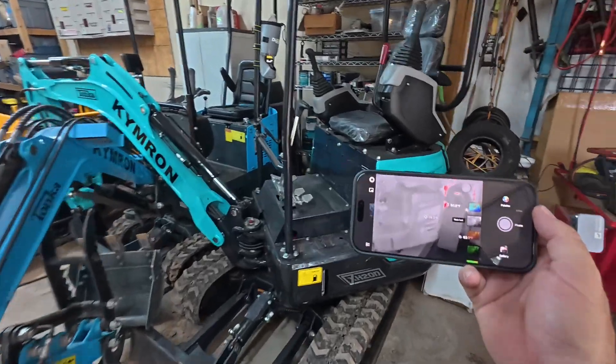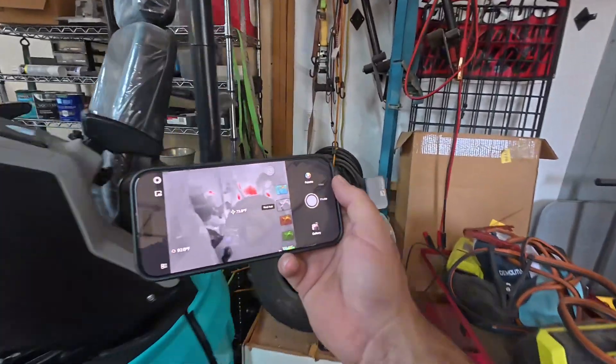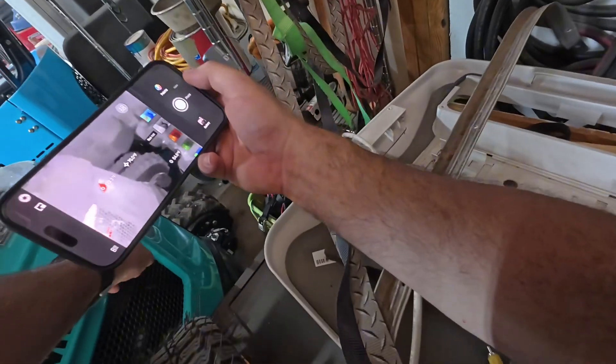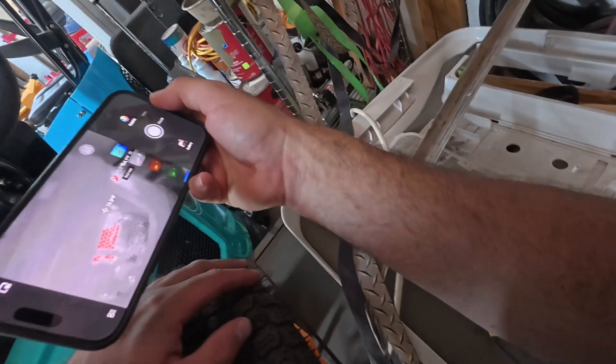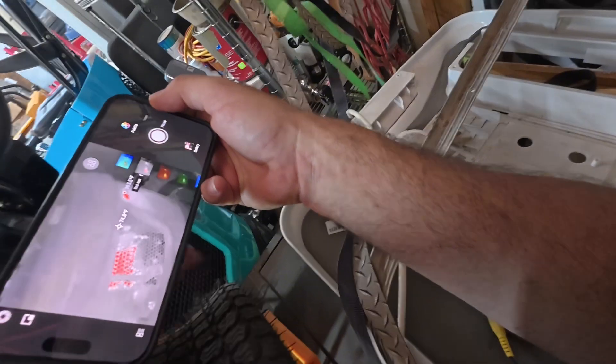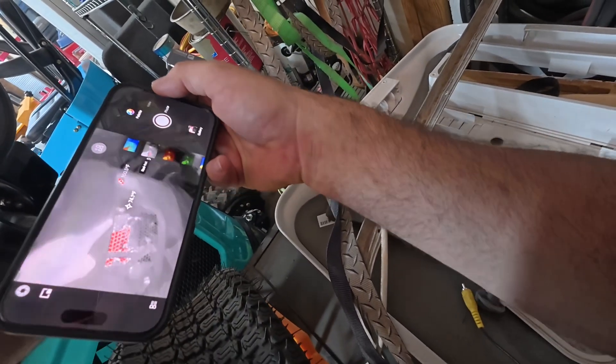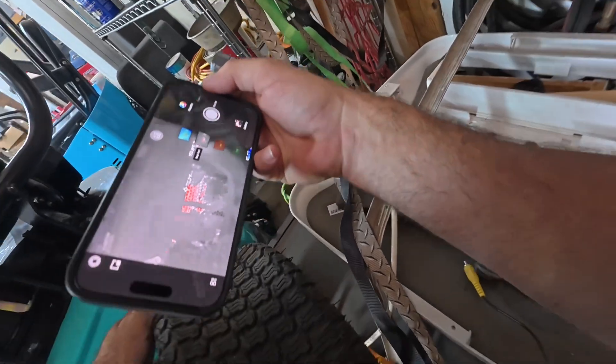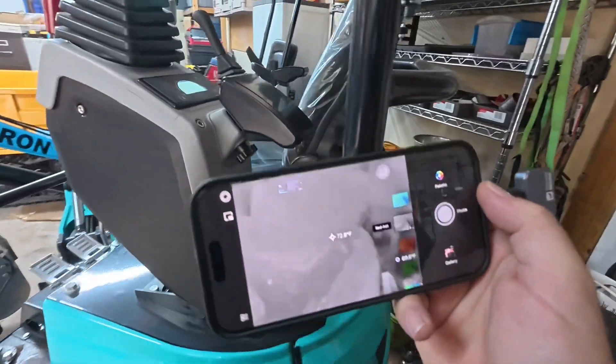Look at how warm it is all back there. Everything's warming up because the exhaust right here is blowing. You can see the engine — the exhaust is the hottest thing here, of course. And the engine is pretty darn warm too. That's so cool.